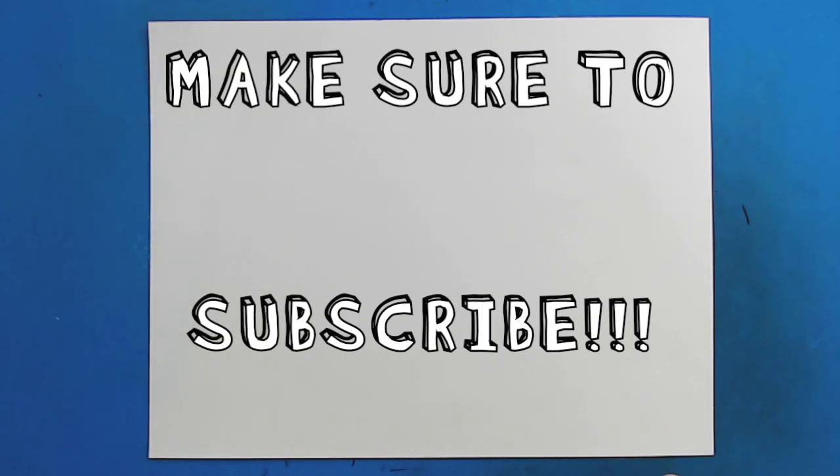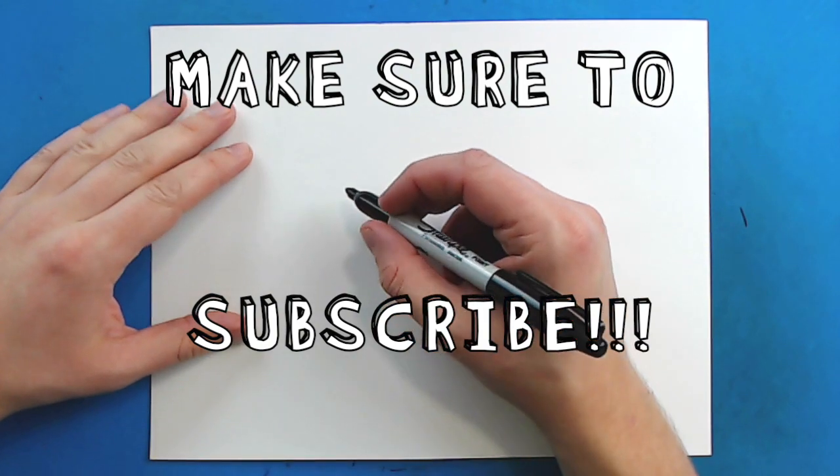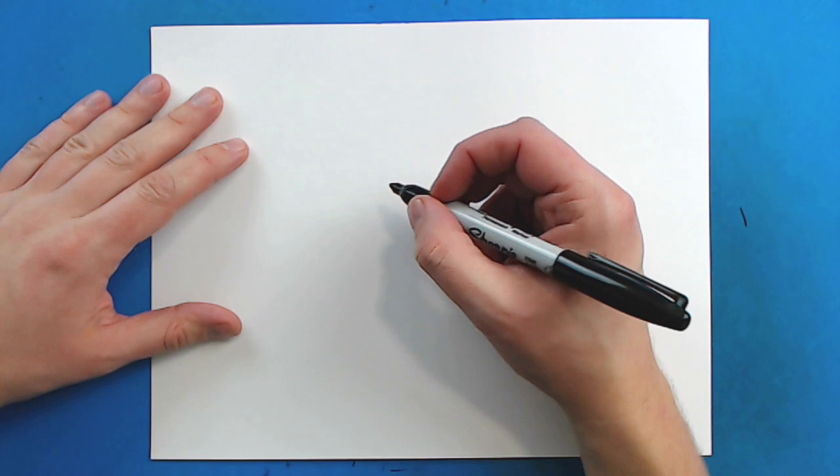Hey everyone, how's it going? So today I want to show you guys a new creation of mine and how to make a Godzilla dragon form.